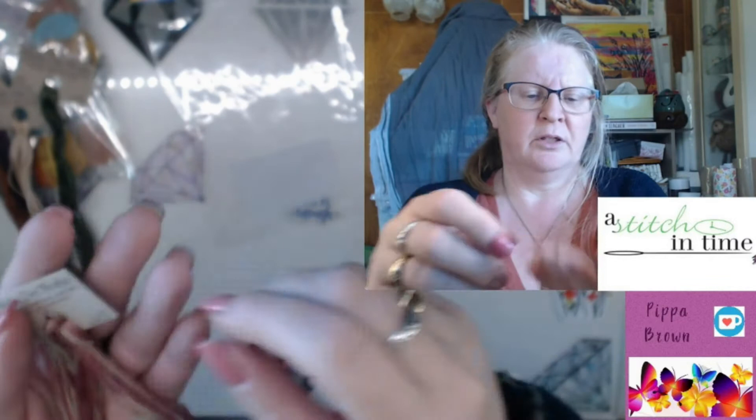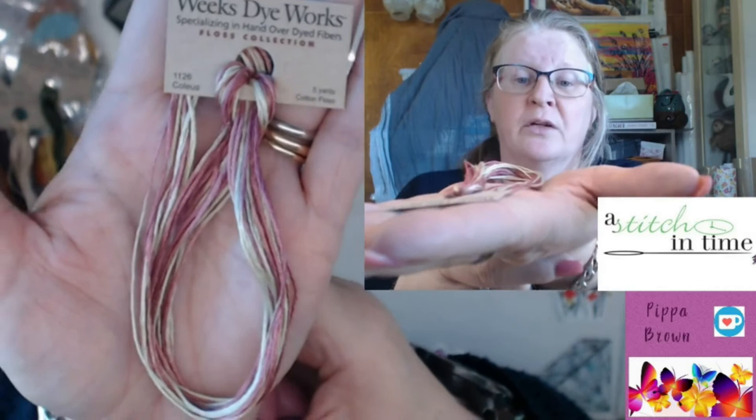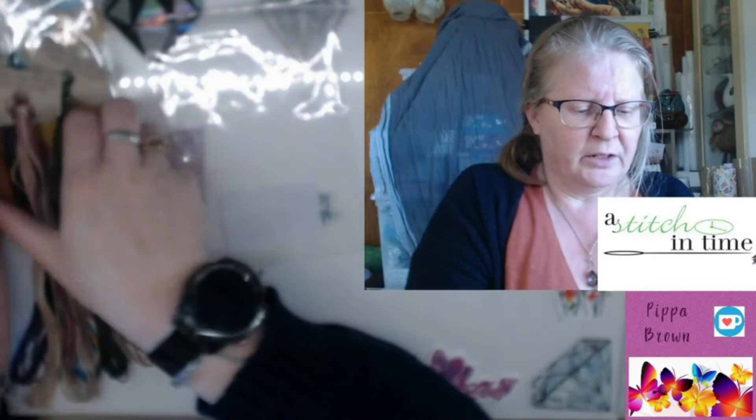And then we have Colleus. It's a pink and beige mix, so if you're using that in a project you're going to get an awful lot of variation. I do like when they have very different colour combinations.